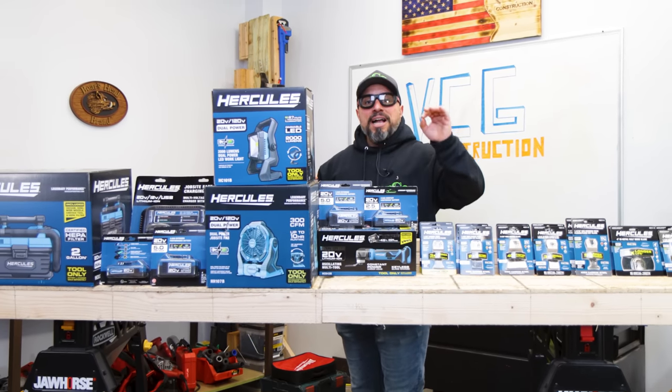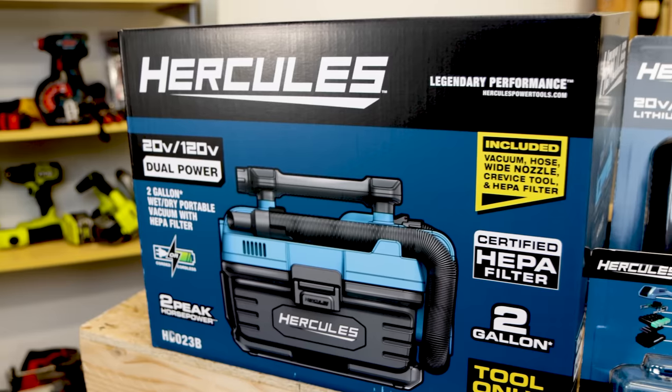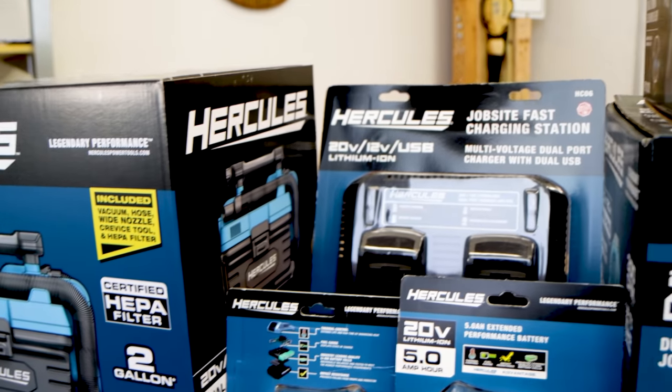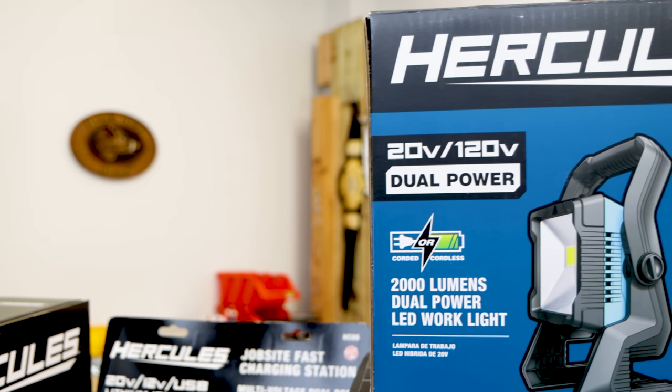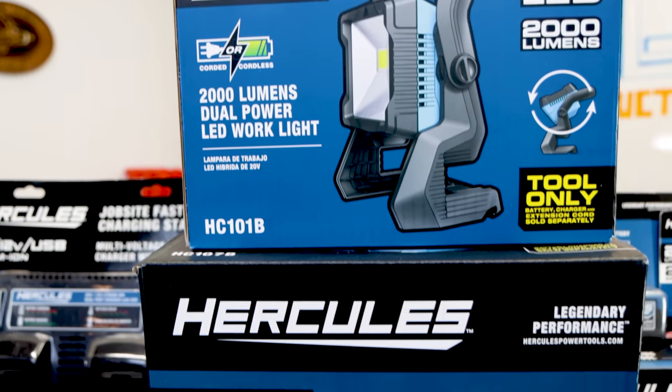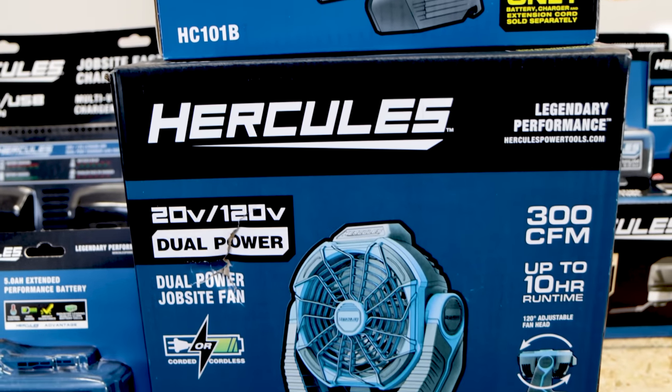It just so happens that Harbor Freight called us and said they would love for us to show off their new offerings to the Very Cool gang — how about they send over those tools? I said sure thing. Full disclosure: Harbor Freight sent these to us.